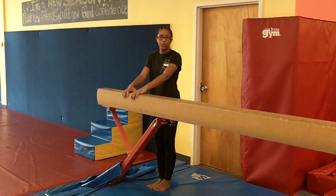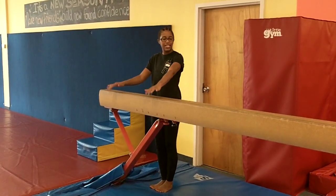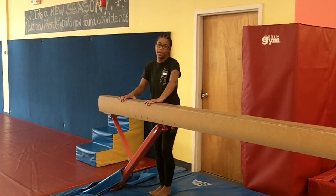Hi, I'm Ms. Tyler at the Little Gym in Germantown and I'm going to show you the skill of focus, which is walks on the beam.